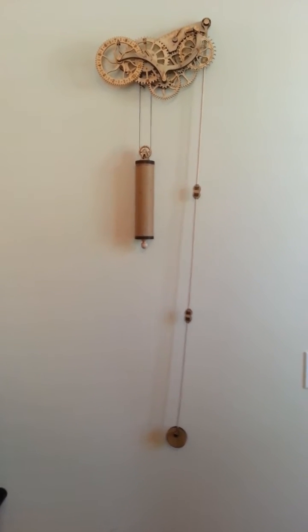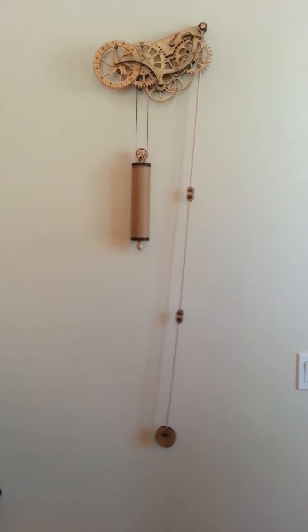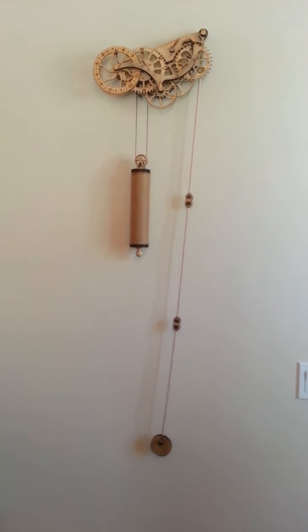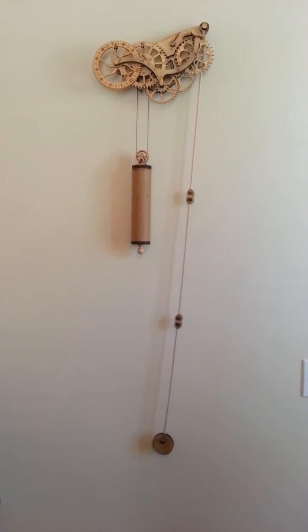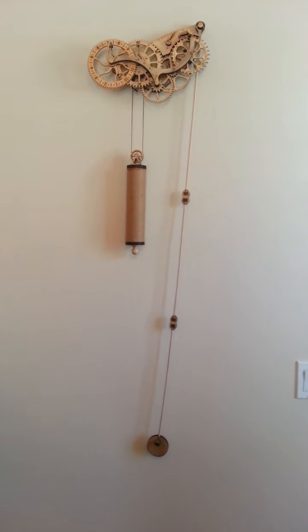It should run for about 12 hours. That counterweight on the left is just a cardboard cylinder filled with a bunch of nails to keep the clock rolling. It's about two and a half pounds — it should be about five, but I filled the whole thing with nails and can't get it any fuller. So far so good.